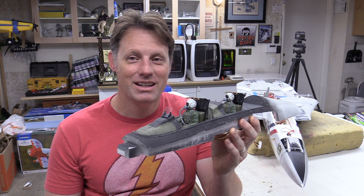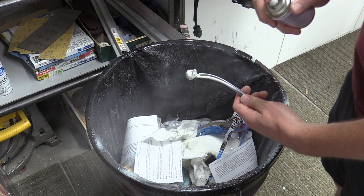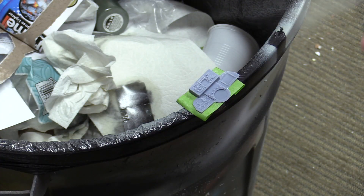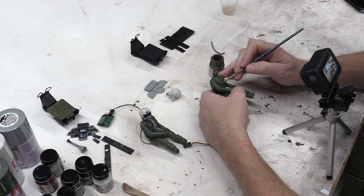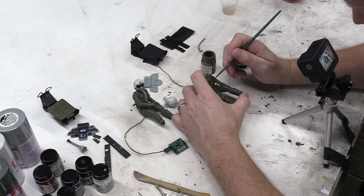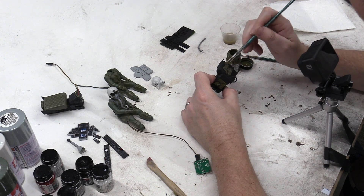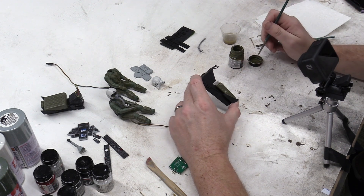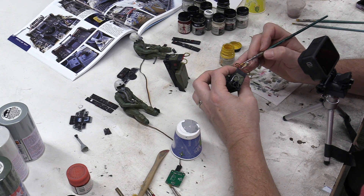Here we have the finished cockpit, and I absolutely love how it came out. In terms of the painting itself, there's really no shortcuts here. I spray painted the pilot bodies olive green, spray painted the instrument panels gray, and spray painted the helmets white. Then from there it's all brush painting for all the details - black for the bezels on the instrument panels, various colors of grays and greens on the pilots. The seats are spray painted black, and all of the seat cushions and details were brush painted olive green. The ejection pole handles were hand painted with black and yellow. There's no shortcut - you just have to go through the work and do it.